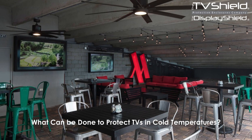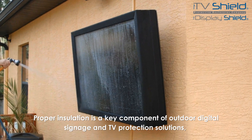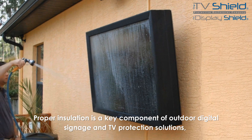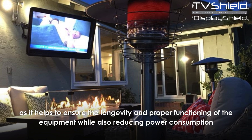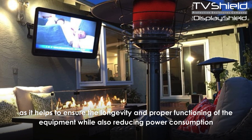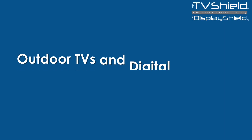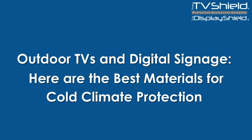What can be done to protect TVs in cold temperatures? Proper insulation is a key component of outdoor digital signage and TV protection solutions, as it helps to ensure the longevity and proper functioning of the equipment while also reducing power consumption and protecting it from environmental hazards.